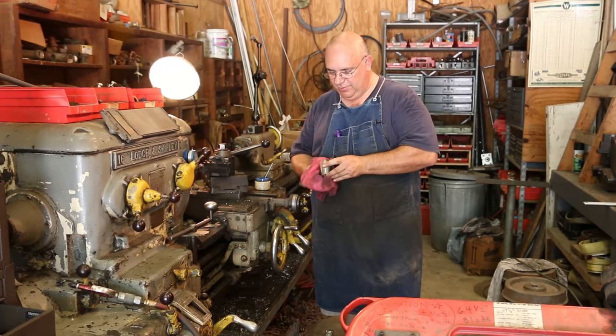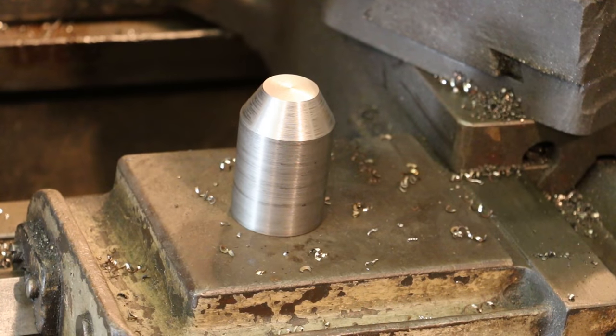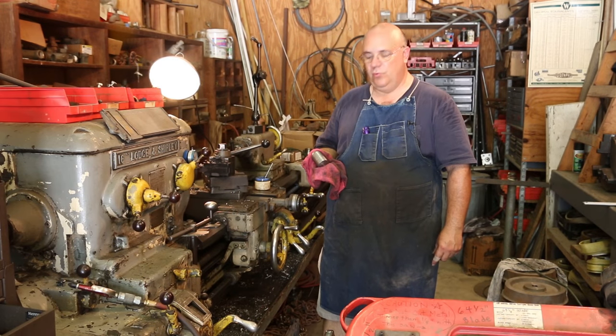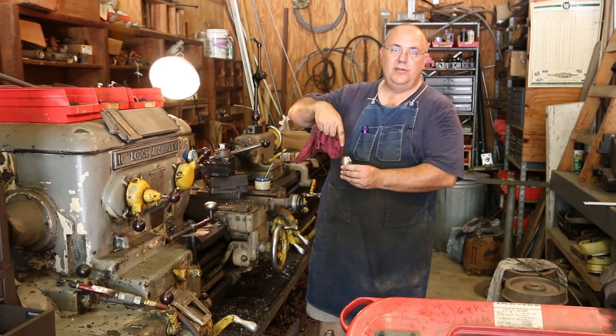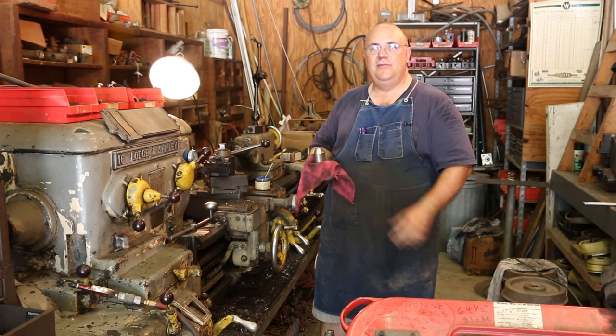What I'm working on are eight of these little parts right here. This is going to be a leveling foot to go up underneath my LeBlanc lathe that I'm working on restoring. There are big leveling screws — eight of them — that go in the feet of the lathe, and you can use those to level the lathe up.